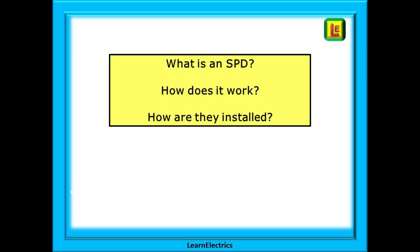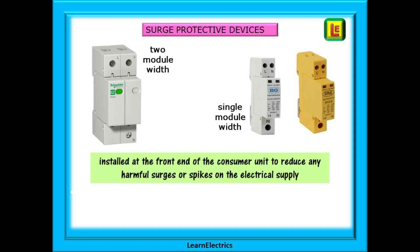The sort of questions we are asked are: what is an SPD, how does it work, and how are they installed? There are three types of SPD — types 1, 2 and 3 — and they all have a slightly different way of working and are installed at different parts of an installation.